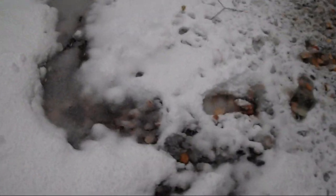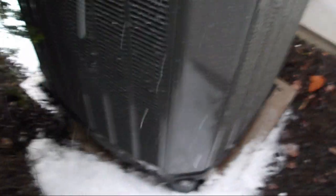There's the Bryant Evolution System logo. Let's see if I can find the little thing that says XL — there we go. XL20i Comfort Link 2. Very nice.